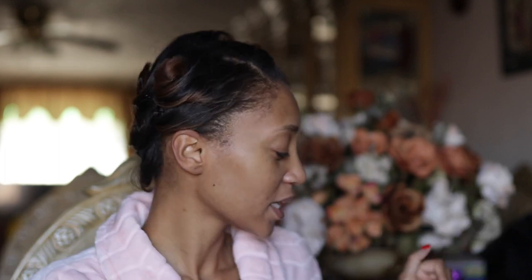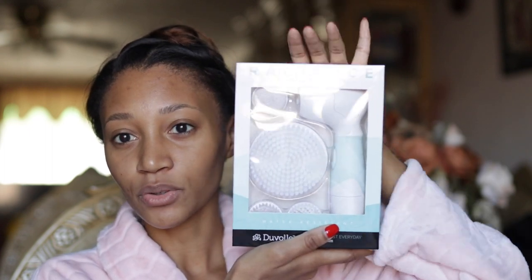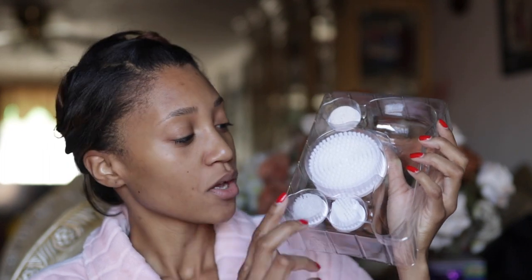So basically this is what it looks like. Let me take it out of the box — it comes in this beautiful white, blue, and black box. Pretty much it has everything you need to carry out your skincare routine, even your body routine. In the box you have the tool itself, and it comes with four brushes: two face brushes, a body brush, and a pumice for your feet, heels, and elbows.